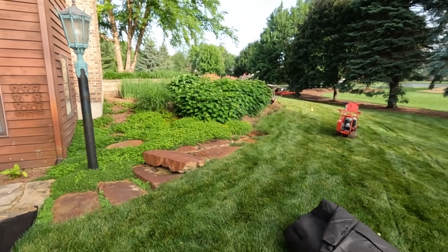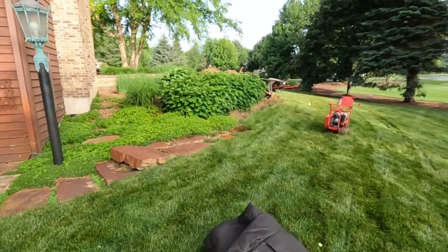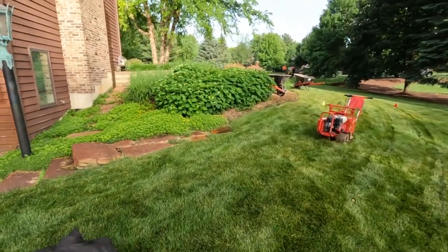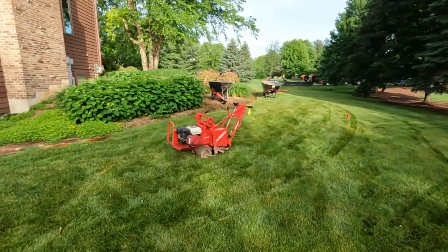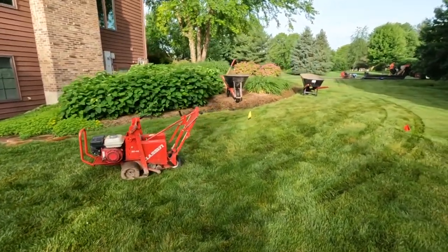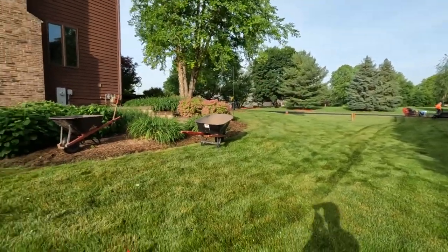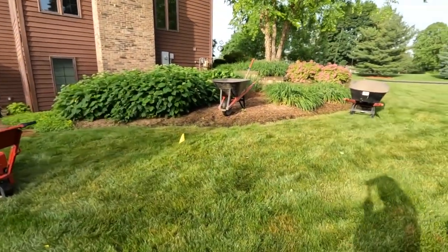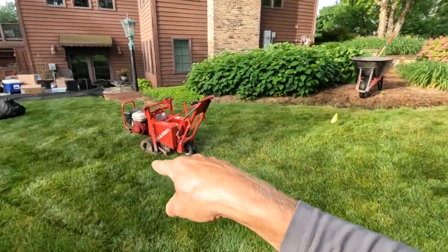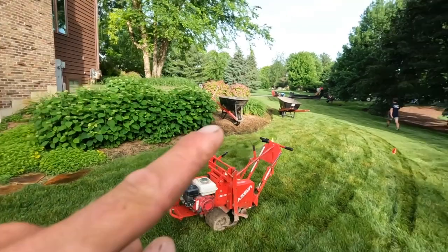We've got about a three-and-a-half foot grade change from up there to down here, so we should be able to pull off some pretty incredible drops and cascades in this waterfall. We've got a few challenges but not many, so fingers crossed we don't run into any issues. The equipment has already been delivered — we've got a CAT 308 sitting all the way back over there. But first things first, we've got to take out all of these hydrangeas and sedum, spray out a bed line, remove a lot of this grass, and dump it back over at our shop. First things first: layout.